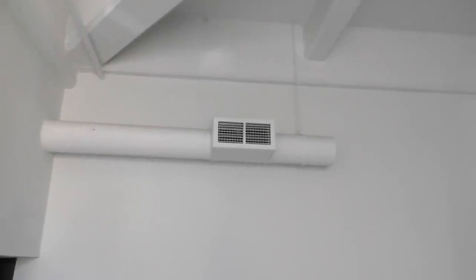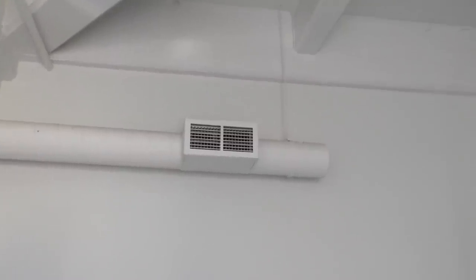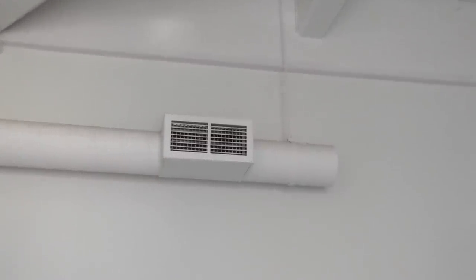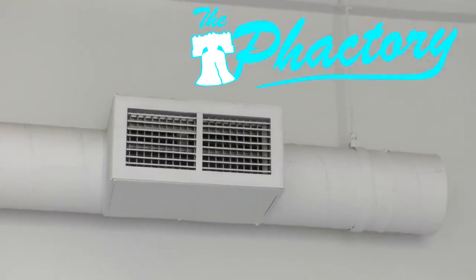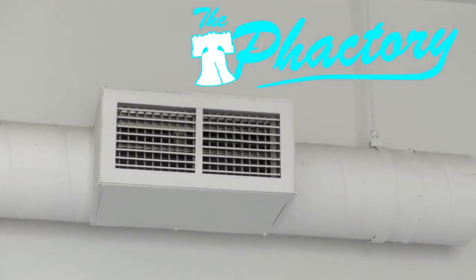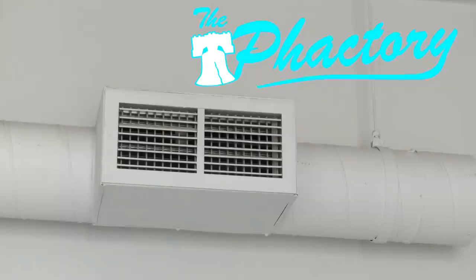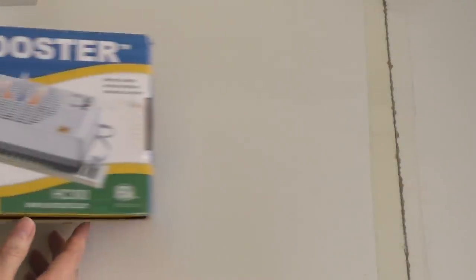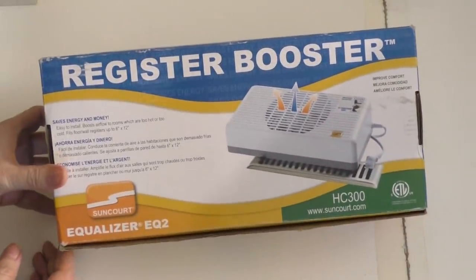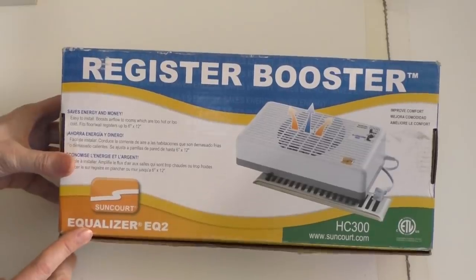Hey, it's Fran again with the very first project in my new lab and it has to do with this vent. It's part of the HVAC system in the new space and it goes into the drawing room. That room is very cold, the heat is just not getting in there, and I know I'm gonna need air conditioning in the summer, so I really got to work out a way to get the air out of this vent. I got one of these booster fans—seemed like it would be a good solution.